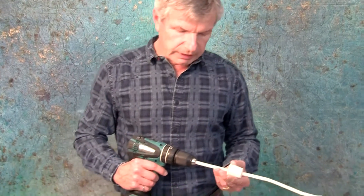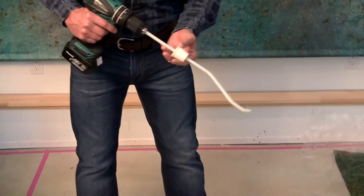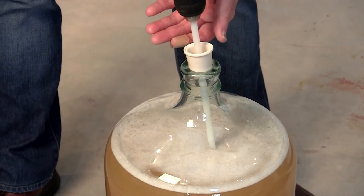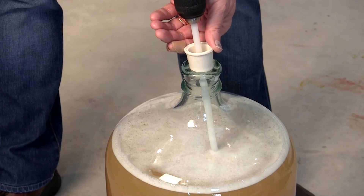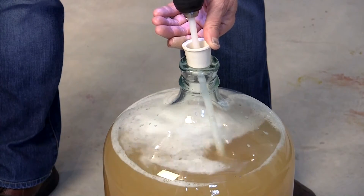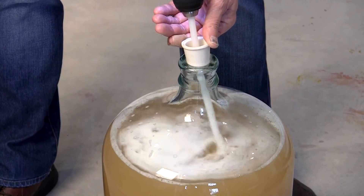I have a batch of white wine here which needs de-gassing and I'll give you a little demonstration. I'll start off slowly so that there's no danger of overflowing the wine, and I'll gradually pick up speed.